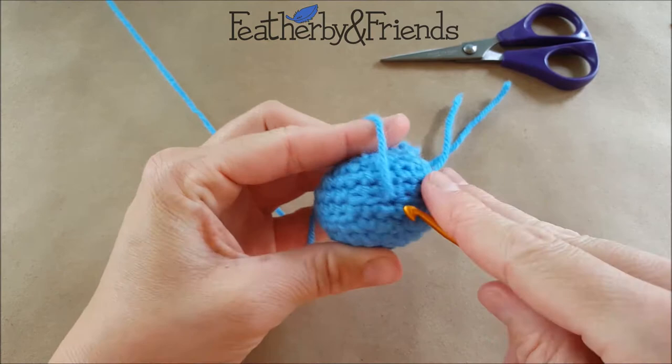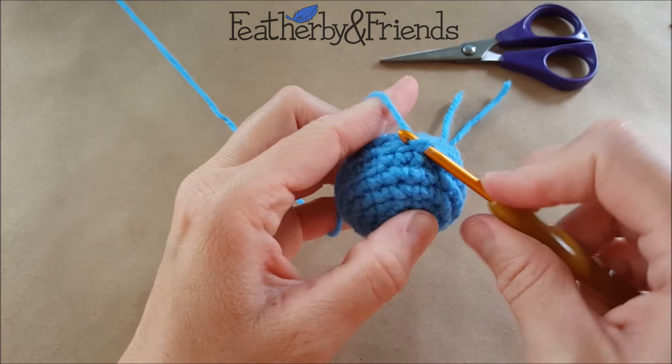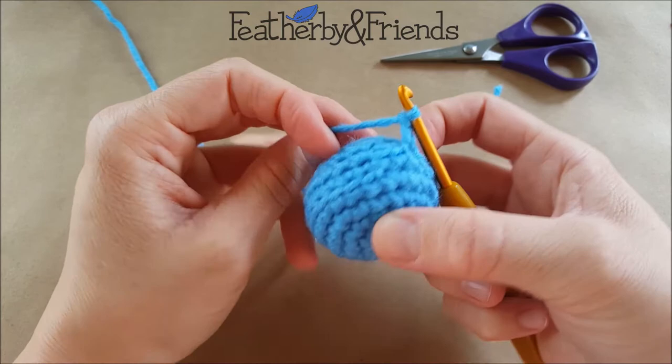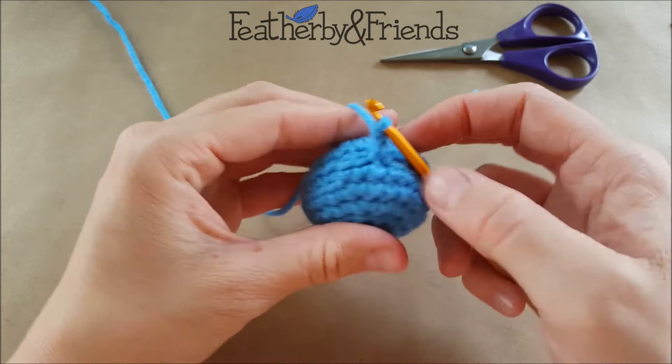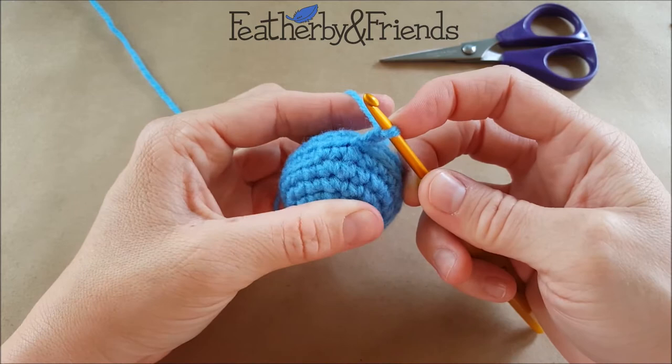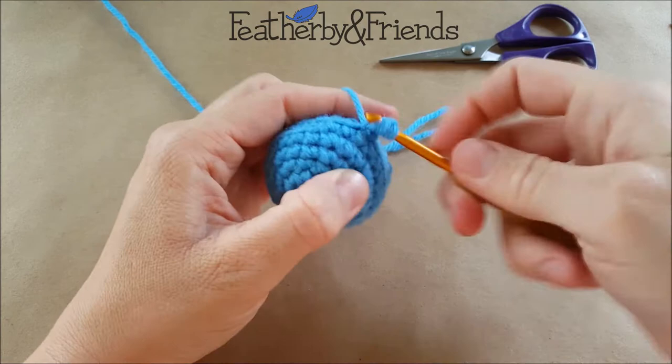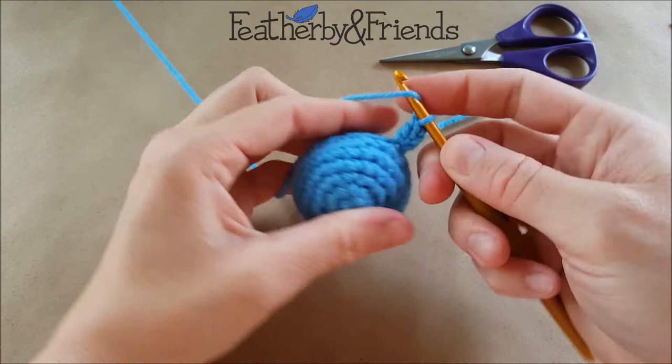Now that my yarn is in place, I'm going to switch to my hook, insert under that first loop, pull up a loop, and chain two because I'm going to be doing double crochet. This is when you want to refer to your pattern and make sure you're doing the right number of chains. I'm going to work two double crochet in each empty front loop all the way around. I have a total of 24 loops, so I'll end up with 48 stitches. I'm not going to count the chain, and I'll go ahead and do two in this first loop.